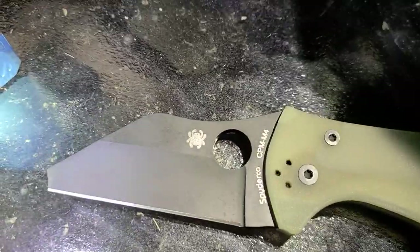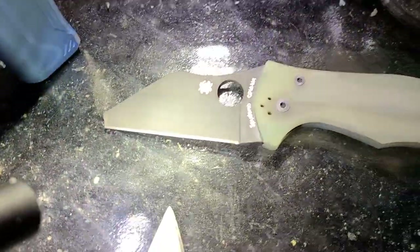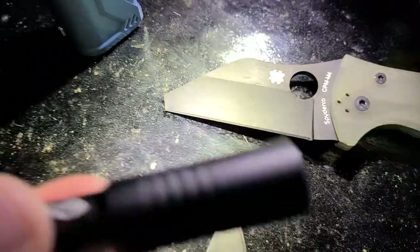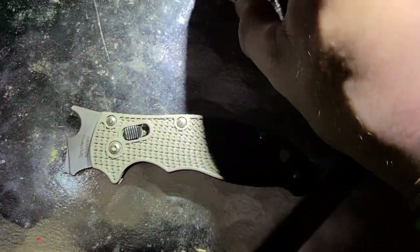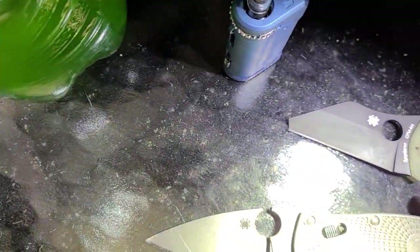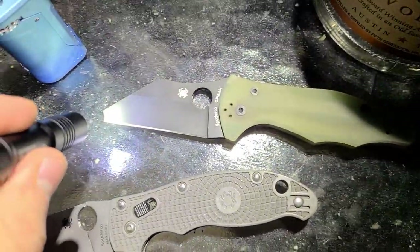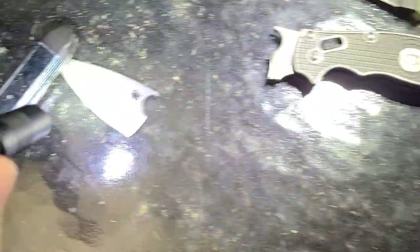This is the damage tonight — broken Spydercos. The Yojimbo, the Manix. Spyderco, you better sponsor this video otherwise you're going to continue to get bad press from us. Look at this — that's the improved tanto profile, shout out Streamlight Micro Stream. This is the straight-up box cutter mod. I'm probably going to cut myself because this is actually sharp. I spiked this into the ground and the tip is completely gone.